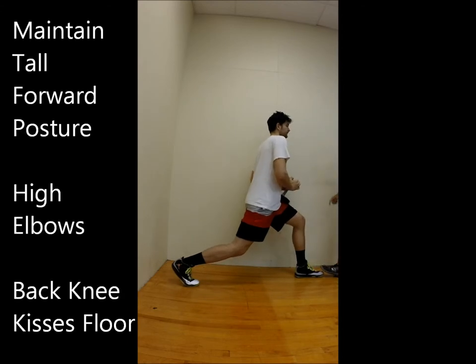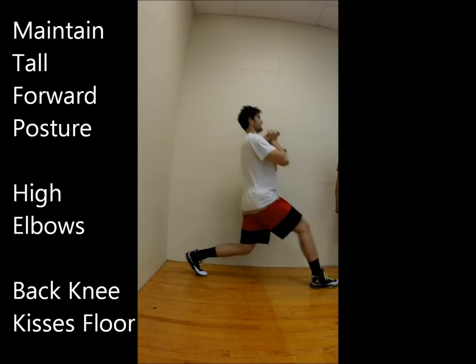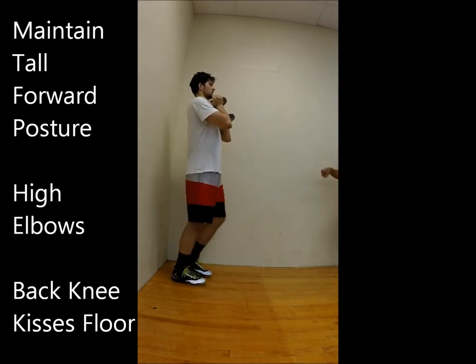Want to go over the heels first? Step down — straight down. All the weight and force should be on that front leg.